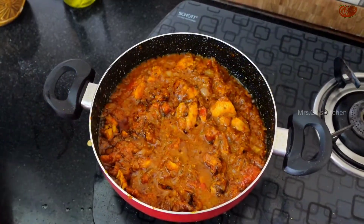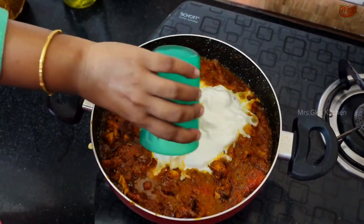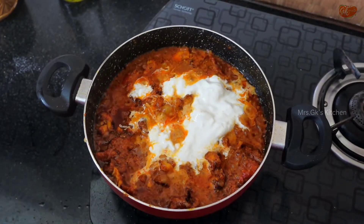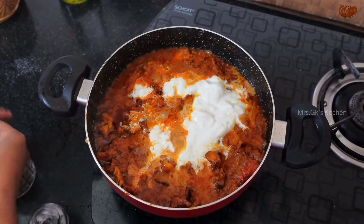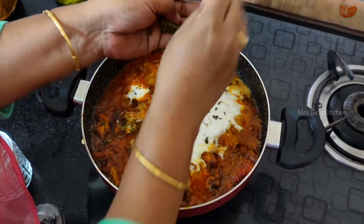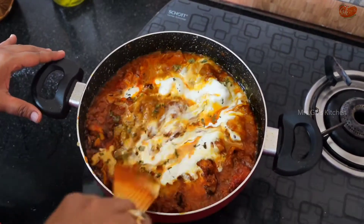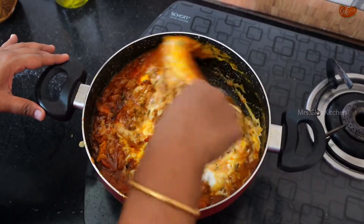Now add some cream. Add the cream for this North Indian recipe. Add the cream and add the flavor to the North Indian recipe.